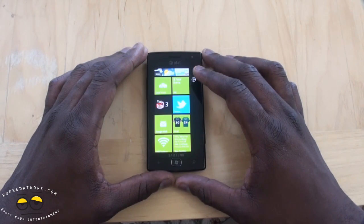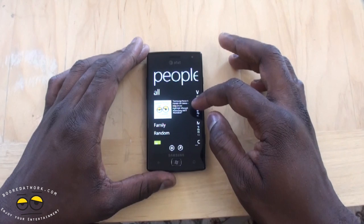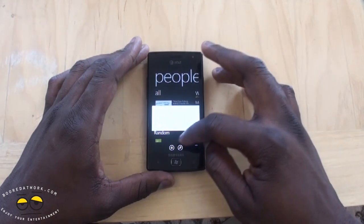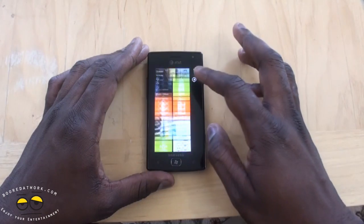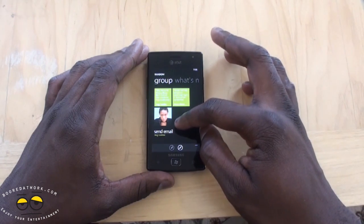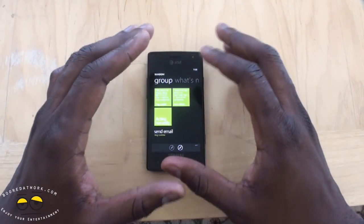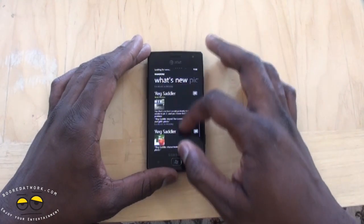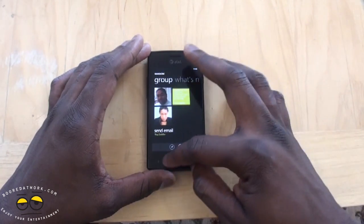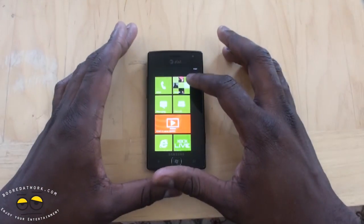Another thing to note is the deeper integration with Twitter, Facebook, and LinkedIn in your People Hub. Going in there, you can create groups — I created a group called 'Random' that's pinned to my desktop. These are the people in the group, and you can email the whole group directly or individually, get information from specific groups, see what they're doing on Twitter or Facebook, and view new pictures from the group as well. It adds a lot of specific value to the People Hub.